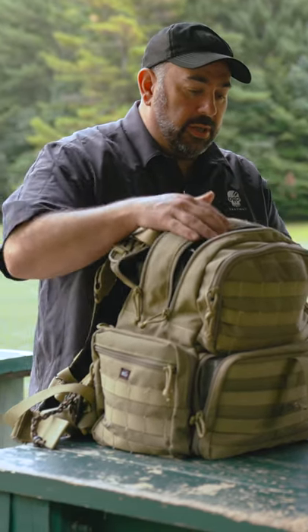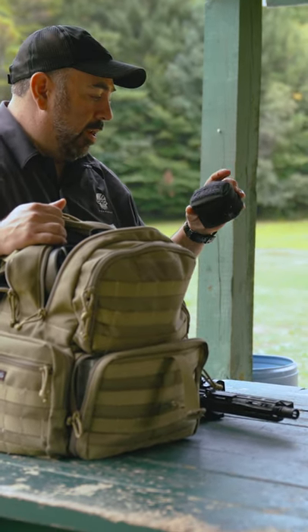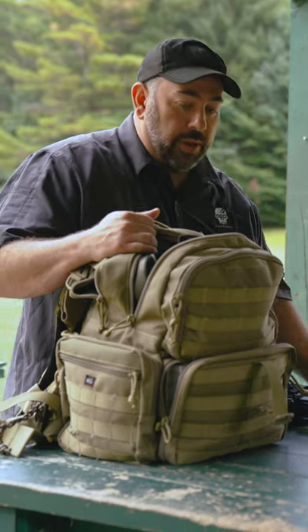Normal things I keep are an Otis kit. I can clean and get functioning any gun that I have with just this kit. It's bare bones, but you can do everything with it. So that's probably pretty important.